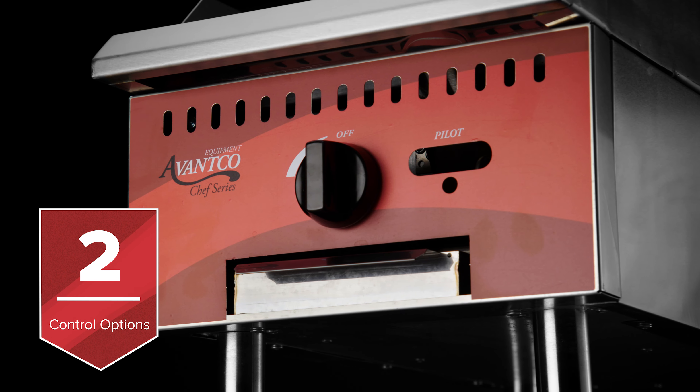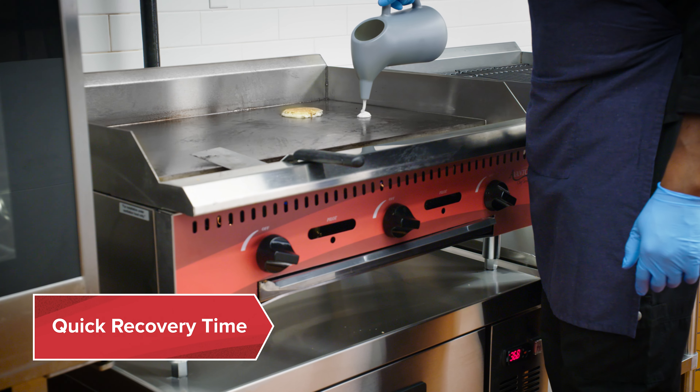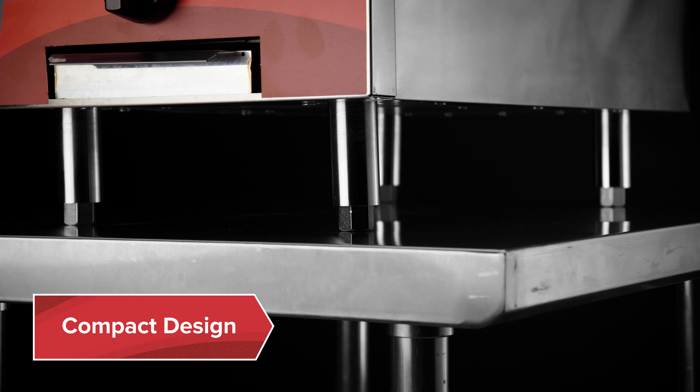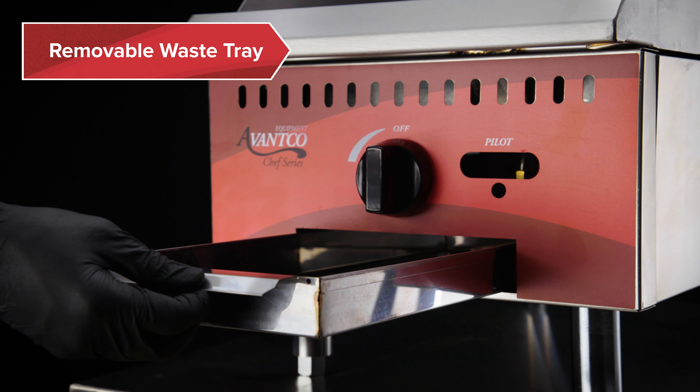They feature thermostatic or manual controls. All units have quick recovery time and excellent heat retention. Their compact countertop design is ideal for tight workspaces. A removable waste tray collects food particles, making it easy to clean.